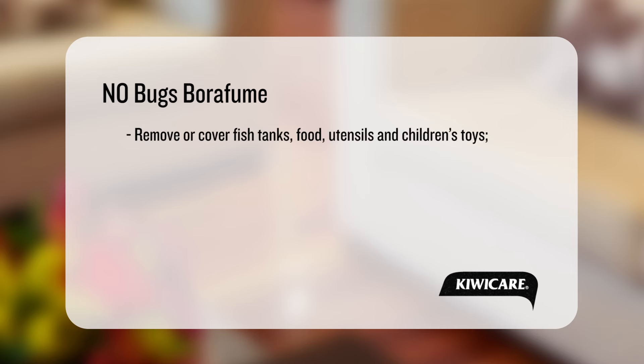Remove or cover fish tanks, food, food utensils and children's toys. Ensure all people and pets are out of the house.